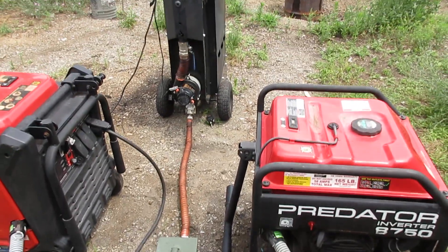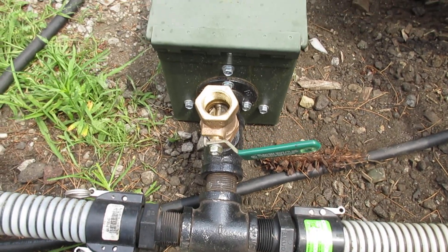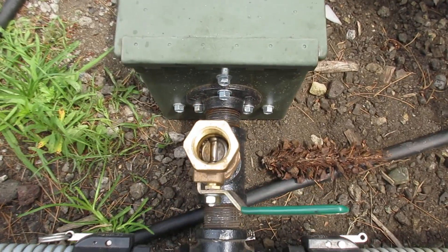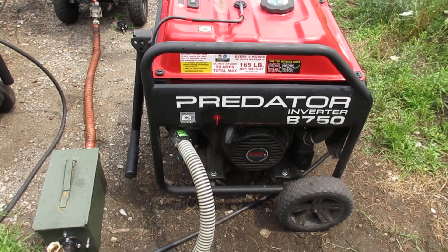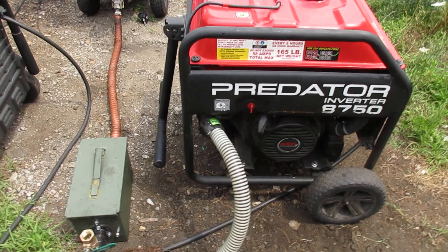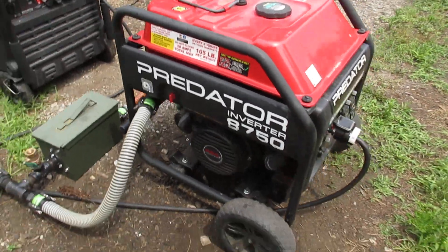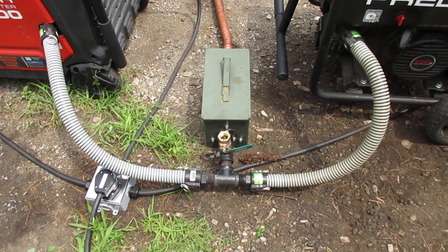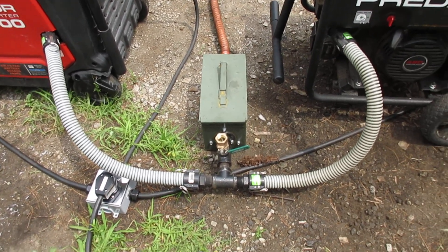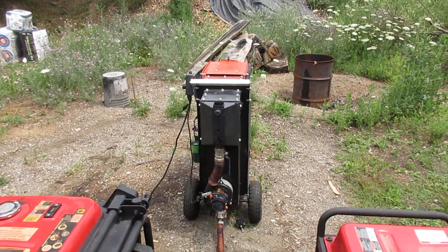Running the two generators in tandem, basically all I did is add a T after the mixer valve, so I've got one mixer valve control for two generators. If one generator will run then the other one should also run on the same mix. If not, there might be something wrong — fouled spark plug, carbon monoxide detector may have faulted, oil issue or something. Anyway, if you've got the right mixture both generators should run, and we've tested this before.